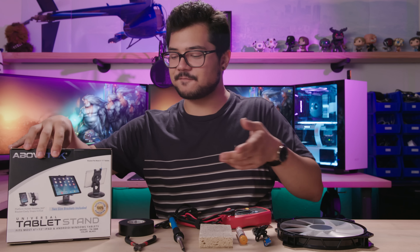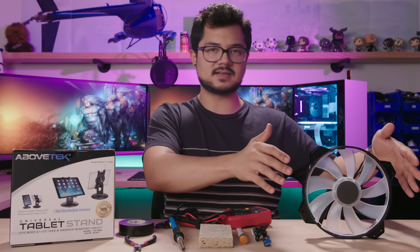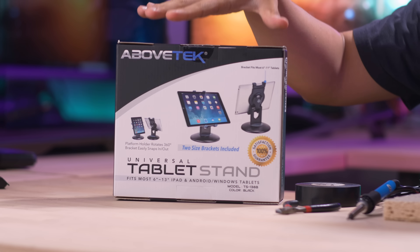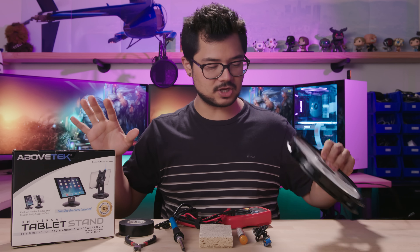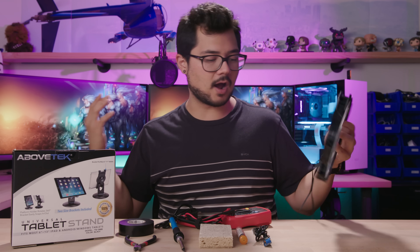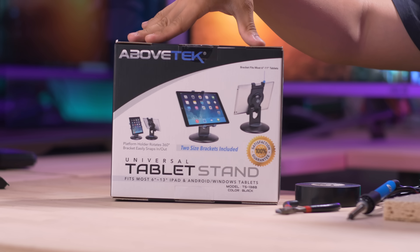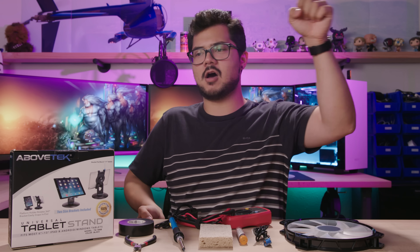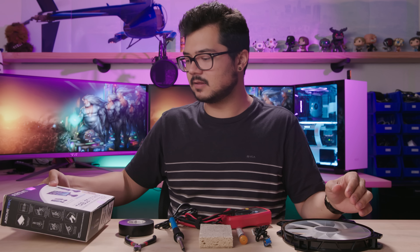Last but not least, we'll need something to mount our fan to, because obviously you could just stand the fan up on your desk but it's not the most stable. Here we have a tablet stand. This actually fits seven to 13 inch tablets. I already did the measurements and our 200 millimeter fan will fit no problem. You want to make sure that whatever tablet stand you're buying can fit whatever size fan you're opting for. You can really choose any style of tablet stand — this one sits on your desk and articulates a few ways, but there are also ones that clamp to the edge of your desk with a long bendy arm.